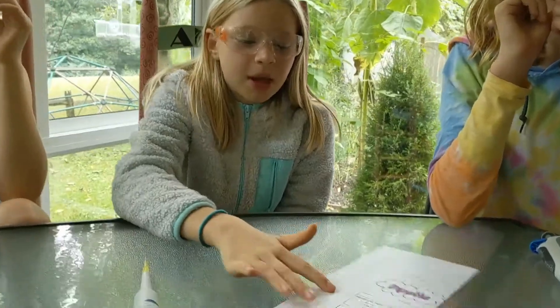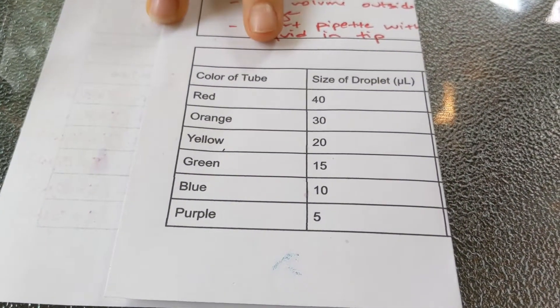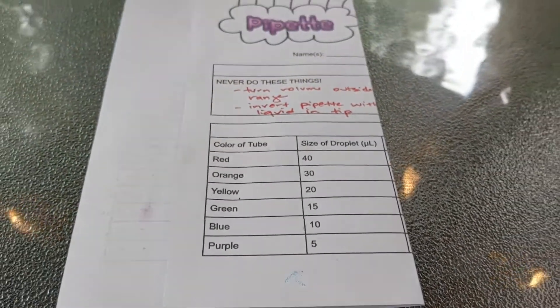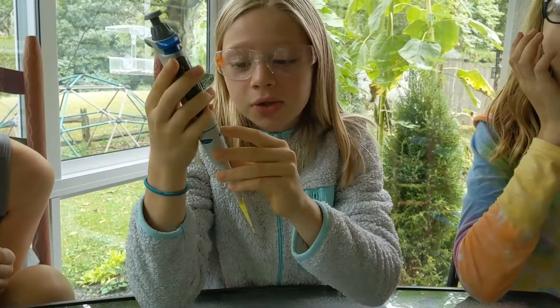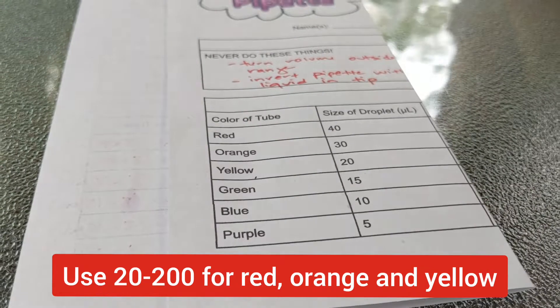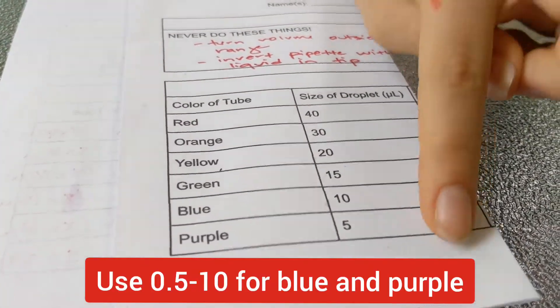On the paper there is a chart that says the color of tube and the size of the droplet. Here is where the micropipette numbers come in: the 20 to 200 micropipette is for volumes of 40, 30, and 20, and you would use the 0.5 to 10 for 10 and 5.